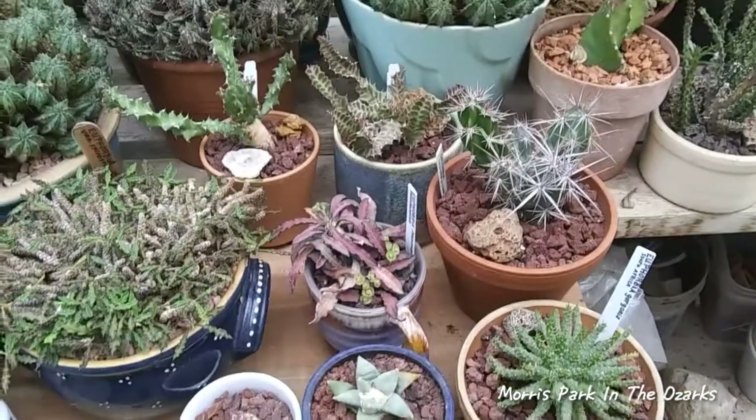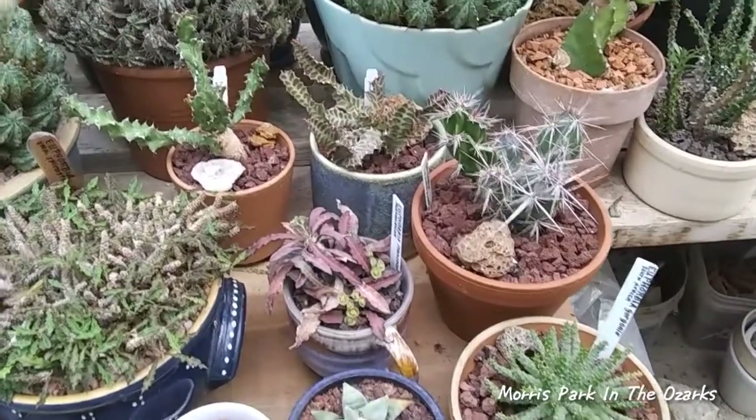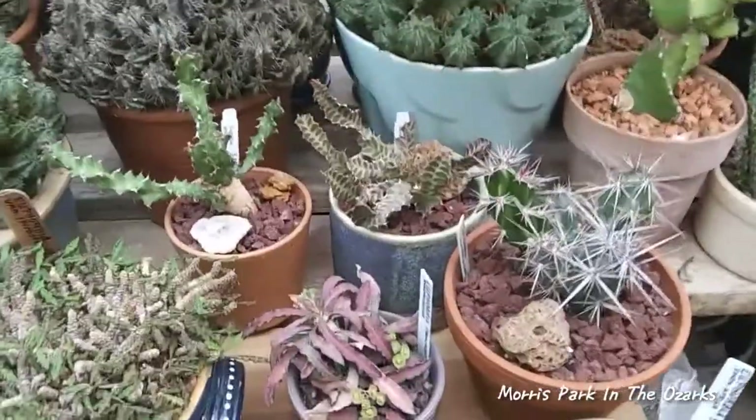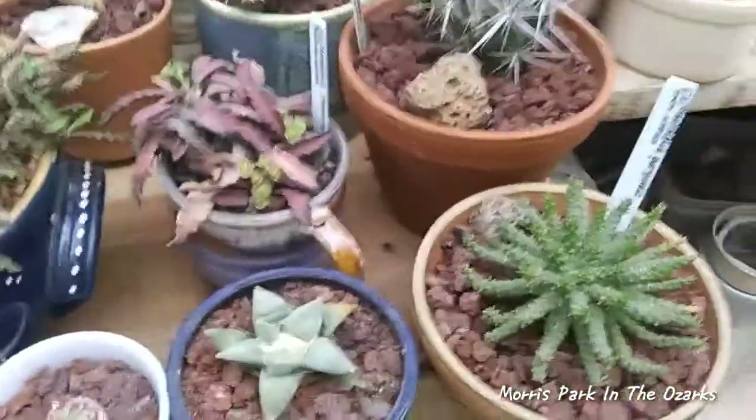Hello and welcome to Morris Park, I'm Clyde Morris, and this is just a little update video of the plants that I bought at Drummond a couple of weeks ago. I got them all potted up, and I just kind of wanted to show you guys what they all look like now.